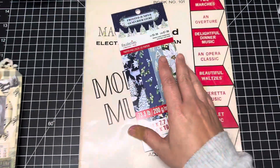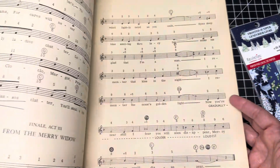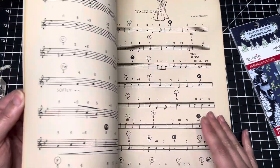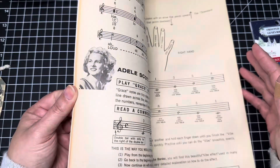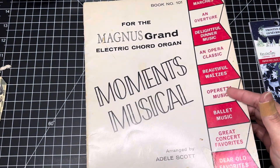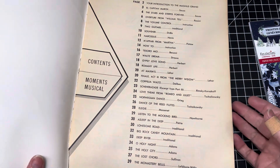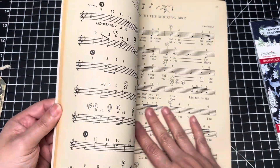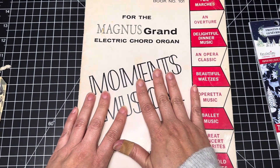I always like to thrift my music books — these are all thrifted. I love the images on these. I wonder what year this is from. This was only two dollars back in the day — $19.59 is when this one was done. I absolutely love the color of it, so I just thought it would be fun to use. We'll be using some music paper.